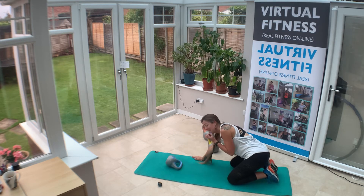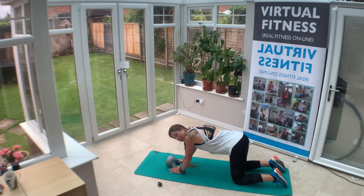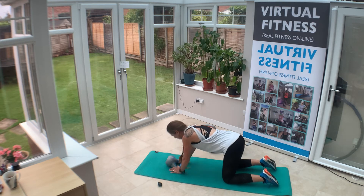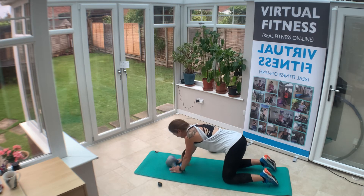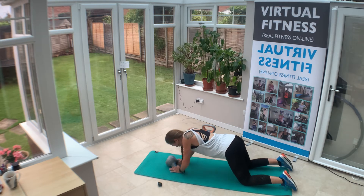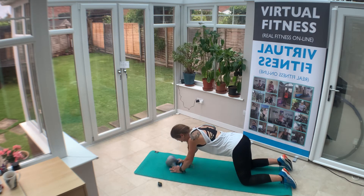Put your kettlebell down onto the mat. We're just going to hold on to the sides of the kettlebell and we're going to push our nose down towards the kettlebell in a tricep push-up — so down and up. Make sure you're holding on to the side of your kettlebell, tummy in. If you want to make this harder, knees back a little bit further or full push-up — be my guest.